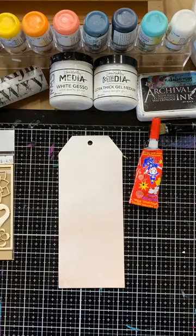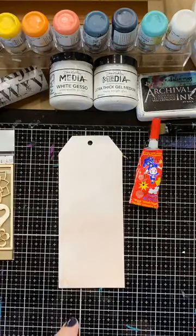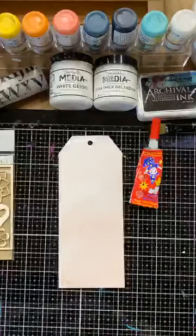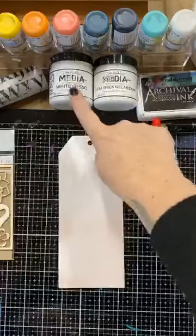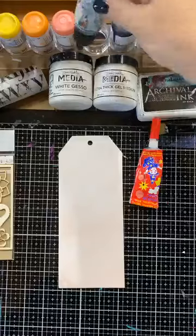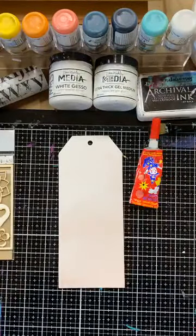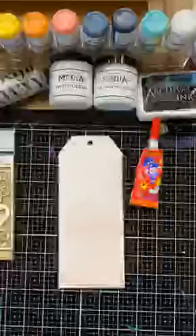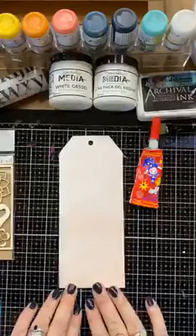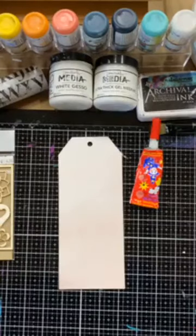So what I want to do today — one of the specials I have on this weekend is 15% off all Dina Wakley products. That includes white gesso, gel medium, acrylic paint which you can see here in front of me. All Dina Wakley stamps and stencils are 15% off, Dina Wakley journals — I've got a couple in stock and I'm expecting more. The new sprays are also 15% off, and yeah, anything to do with Dina Wakley is 15% off.